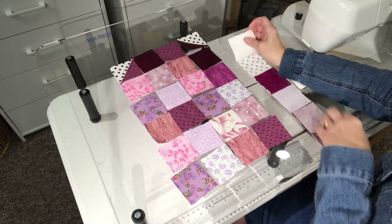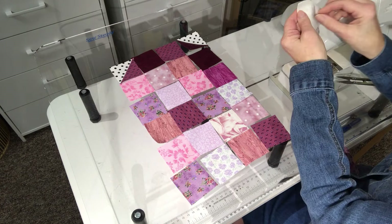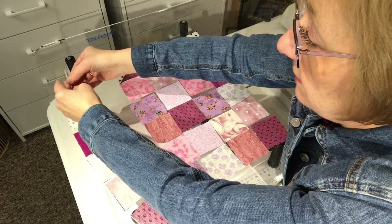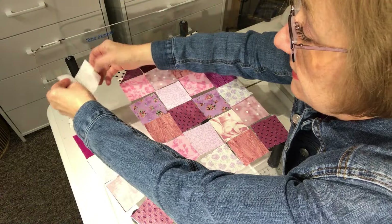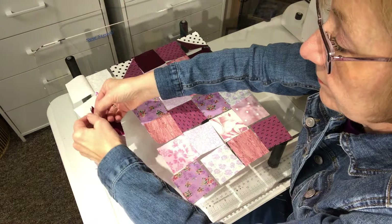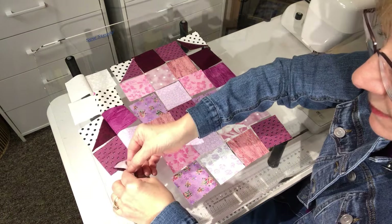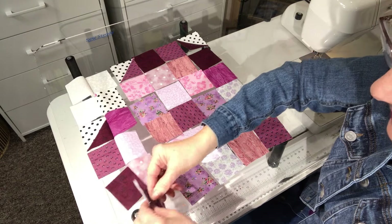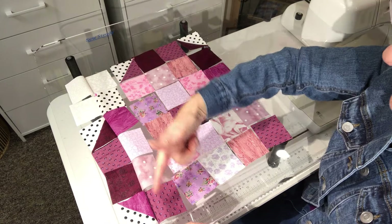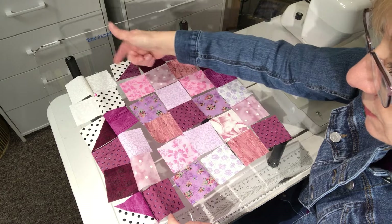I have this all sewn together. I'm going to get rid of the excess strings, and you can see that it's completely webbed together. I don't do any pressing as I'm sewing these together — I take care of that at the very end. So that first row is all webbed together. Now I'm going to add this row and sew it to this.